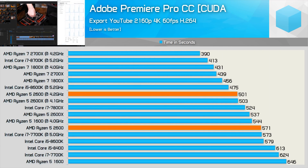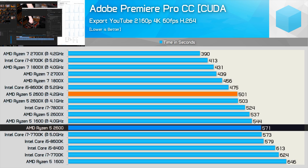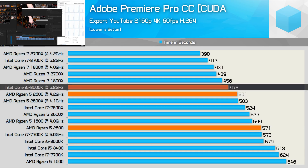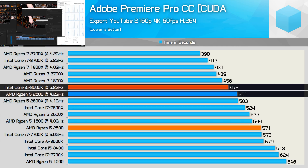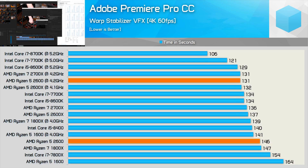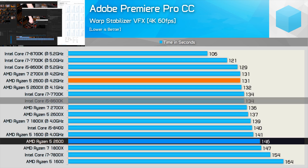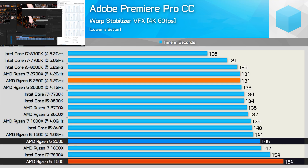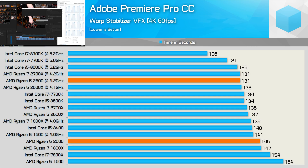For content creators on a budget, the Ryzen 5 2600 should be a hot item — you can achieve 8600K-like performance at a more affordable price. Even at 5.2GHz the 8600K is only a fraction faster, and at that frequency requires expensive cooling and a delid. I was really impressed to see that even in editing workloads the 2600 is comparable to the higher-clocked 8600K, and is considerably better than the first gen Ryzen 5 1600 for lightly threaded workloads, thanks to its higher frequency when using one to two cores.